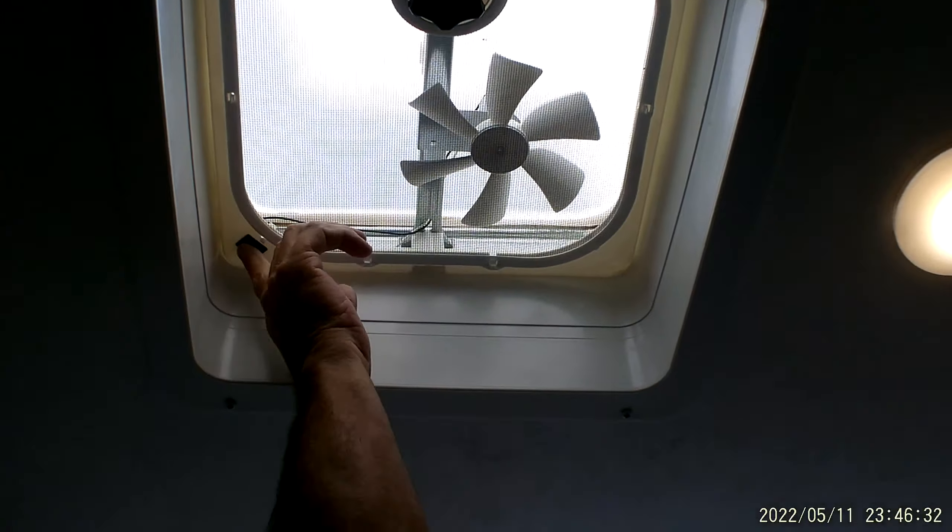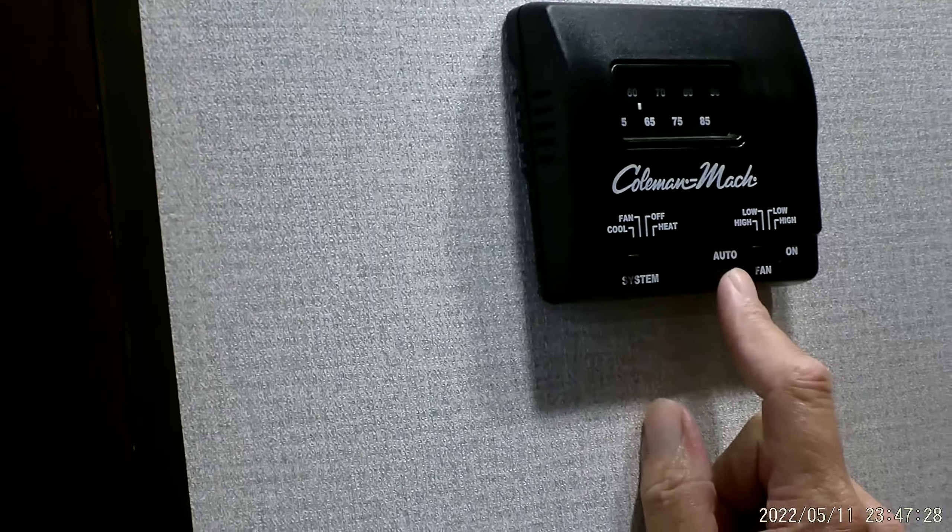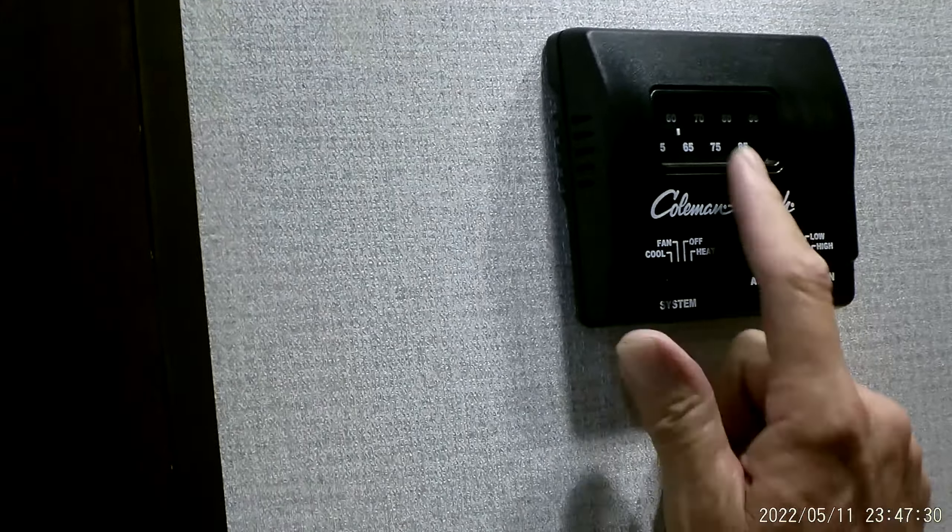Thermostat up on the wall — it's pretty self-explanatory. It's on the air conditioner side all the way to the left. You have a fan side, an off, and a heat. Always run your air in the auto position and on high. You'll dial your temperature down for AC, put it on heat, and dial your temperature up for the heat.